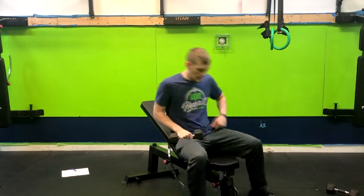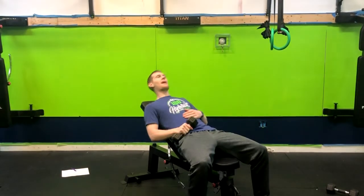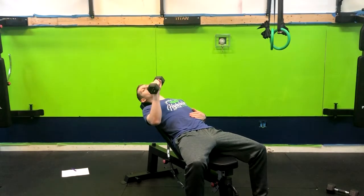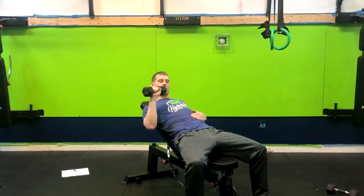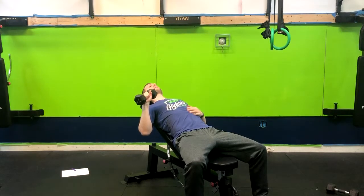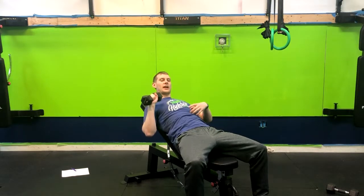We are attacking the single arm 30 degree incline bench press. We have our feet planted, we're going to lay back, relaxing the neck on the bench. From here, we have a dumbbell, one arm. In this case, we're going to have our palm facing down. We're going to take the opposite side arm and place it here on our ribs.